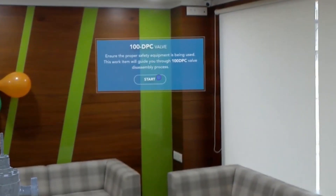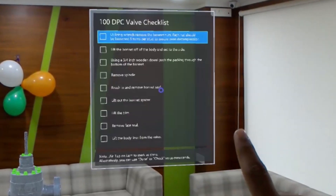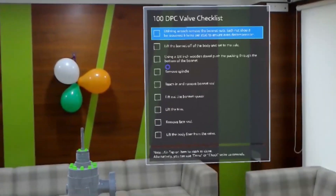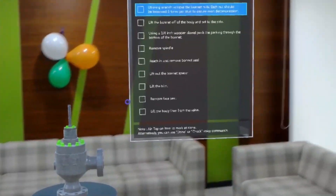This work item will guide you through the 100 DPC valve disassembly process. Utilizing a wrench, remove the bonnet nuts. Each nut should be loosened six turns per stud to ensure even decompression.